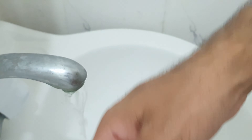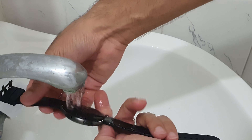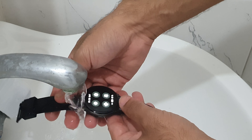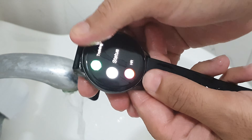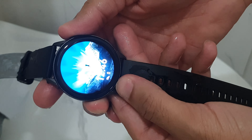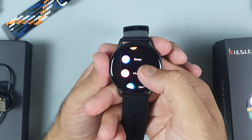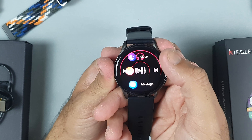The K11 smartwatch comes with IP68 waterproof resistance. You can wear it while washing your hands, doing a workout, or even on rainy days — you can wear the K11 without worrying. I have tested it before telling my viewers, and it worked perfectly. There are also very useful features like controlling music from your smartwatch, making calls, and weather forecast.